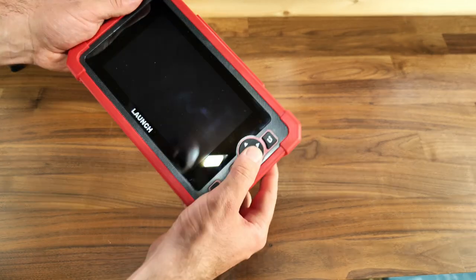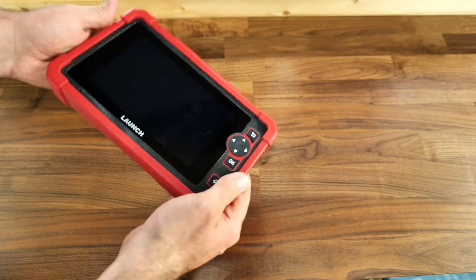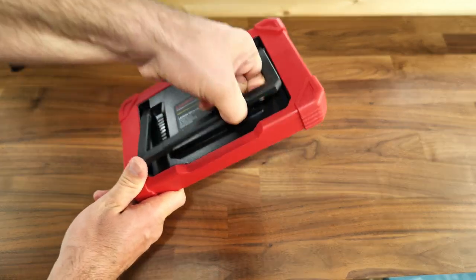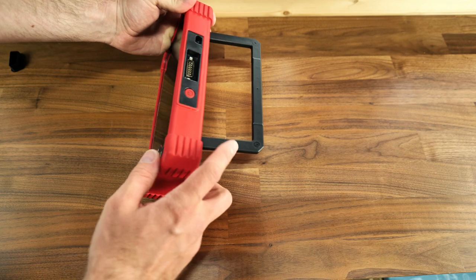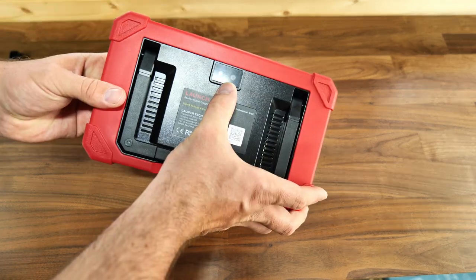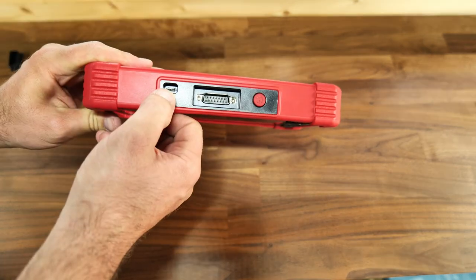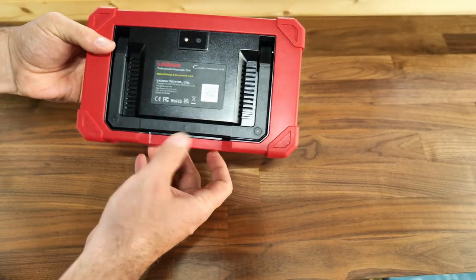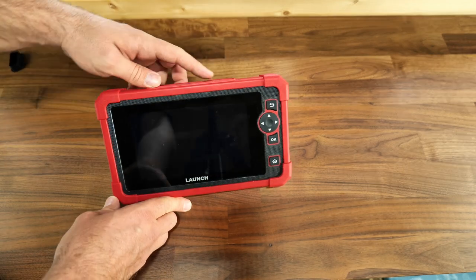I like how the tool feels in your hand — everything is rubberized, it's pretty heavy duty. It also has a stand on the back so you can set it on your steering wheel or a desk. It has a camera, a USB charger port, and the connection port. Simple — no need for more.